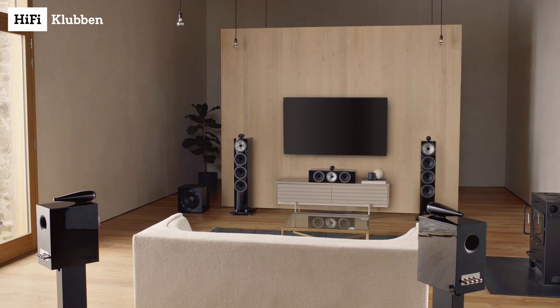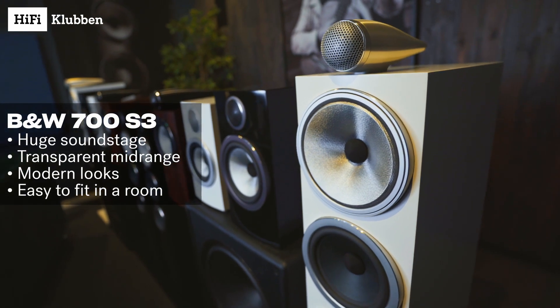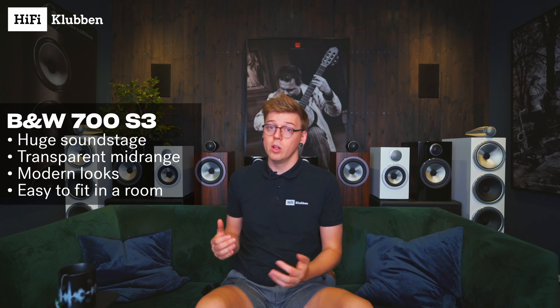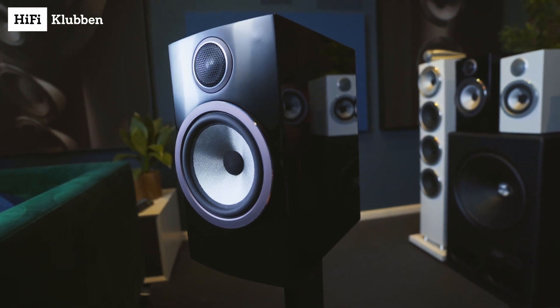For me, the 700 S3 speakers from Bowers & Wilkins are just the perfect blend between super clear and detailed sound and of course stunning looks. These speakers can easily blend into a modern room no matter the size. If the room is small, go for one of the smaller speakers like the 707 S3 or the 706 S3. But if the room is bigger and you want even more impressive soundstage, go for the bigger brother like the 703 S3 or of course the magnificent 702 S3.